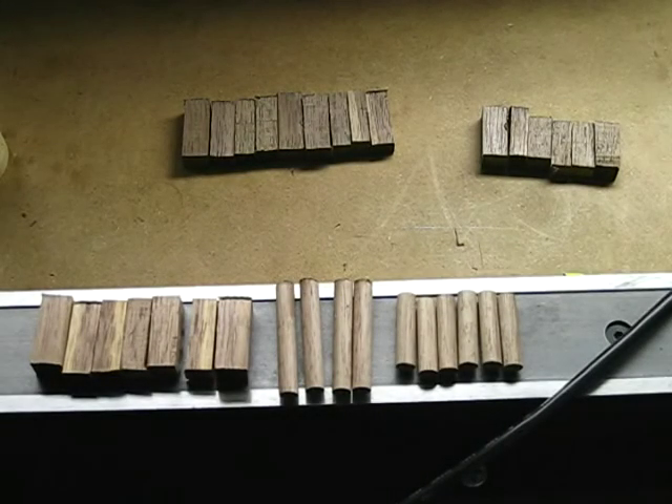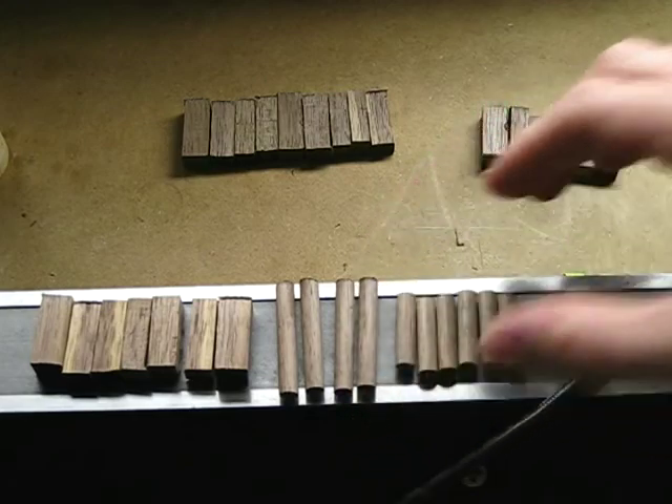Hello fellow woodworkers. I'm creating little dowels for myself out of some walnut wood.